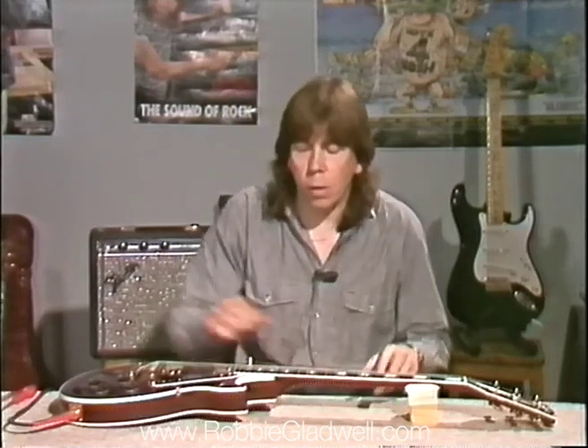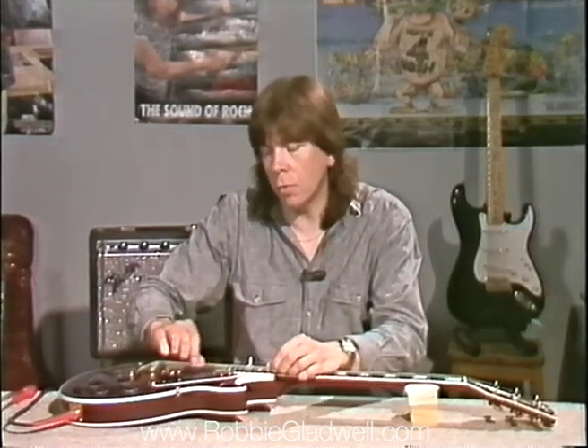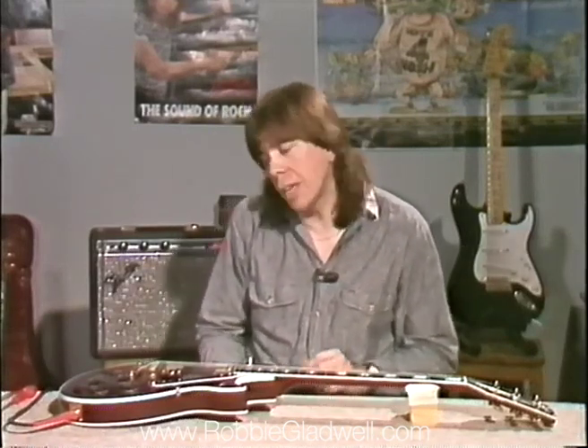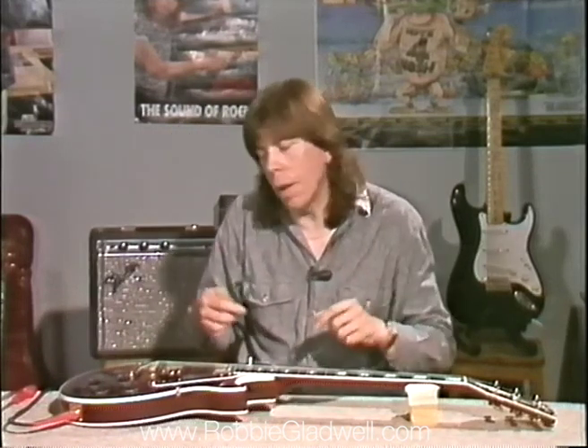Now we go on to intonation. What is intonation? In a nutshell, intonation is the tuning of the string along the fretboard so that when you play the string open and compare it to the twelfth fret, it should be the same note an octave above. Because the top string has less mass than the bottom string, the top string saddle is slightly closer, and the bass string saddle needs to be slightly further away to compensate for the mass. I'm going to play the harmonic at the twelfth fret and compare it with the fretted note. There's a little nursery rhyme to help you remember: sharp, back; flat, forwards.